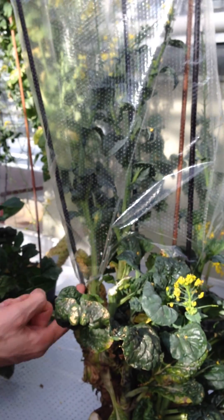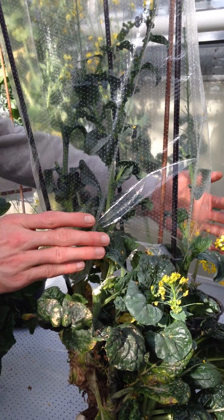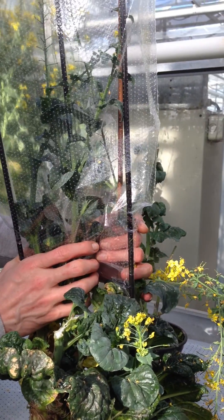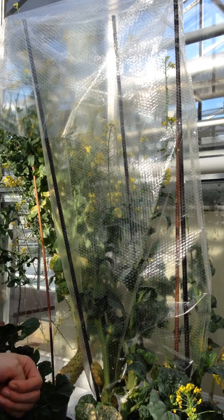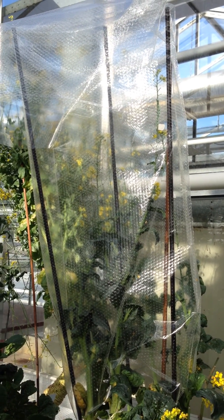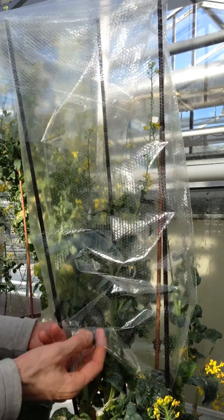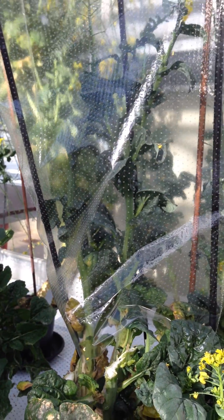This is sufficient. If you have insects, generally they fly in and cannot get out anymore. If you close the back from both sides, inside the bed the humidity becomes very high, which is not good for pollination work. That's why I always leave them open from the bottom.